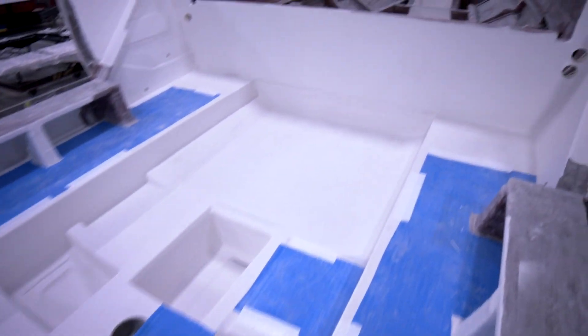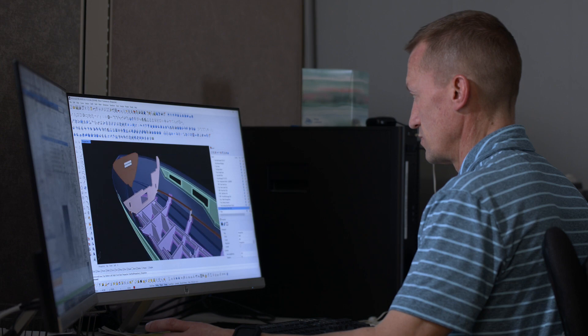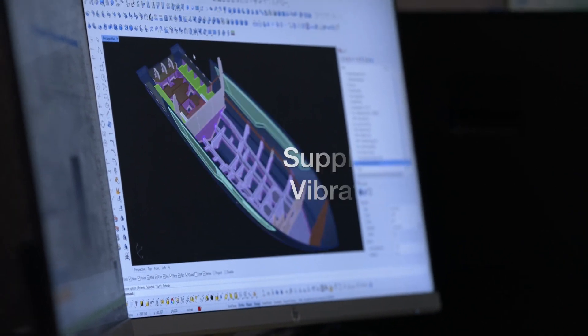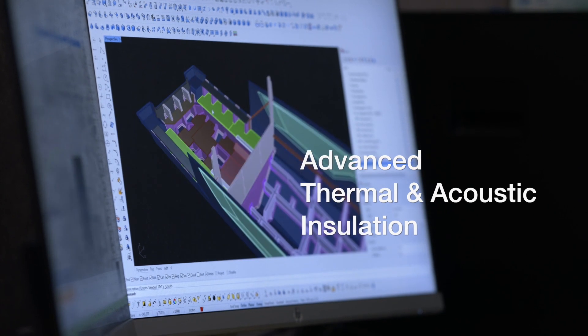Each model is engineered with a combination of structural and non-structural bulkheads, depending on the design standards required by our engineering team. All of these combined provide increased rigidity, better strength-to-weight ratios, supplemental vibration absorption, as well as thermal and acoustical insulation.